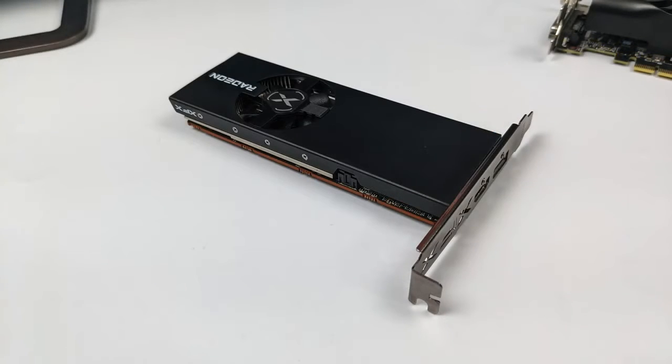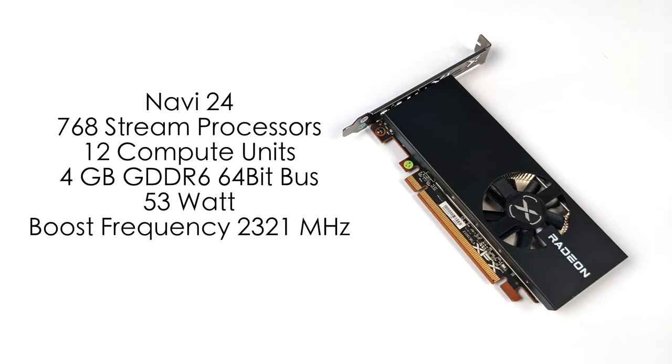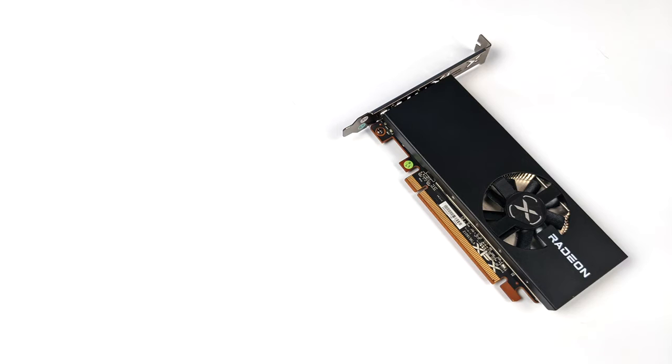It's got an actively cooled heatsink. When it comes to the specs, it's based on Navi24, so we've got an RDNA2 GPU here with 768 stream processors, 12 compute units, and 4 gigabytes of GDDR6. It only pulls around 53 watts so we don't need any extra power at all. It has a maximum boost frequency up to 2321 megahertz and it actually utilizes PCIe 4.0.